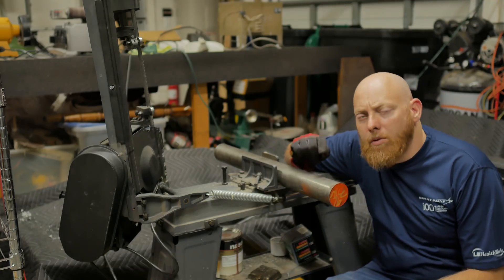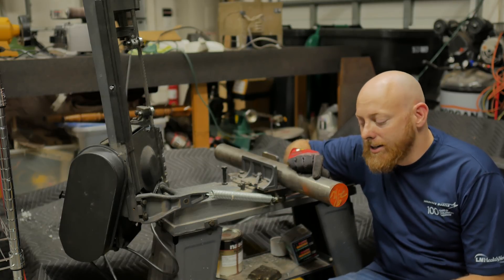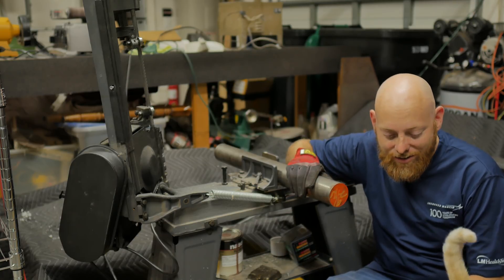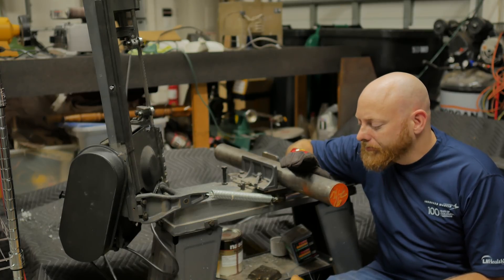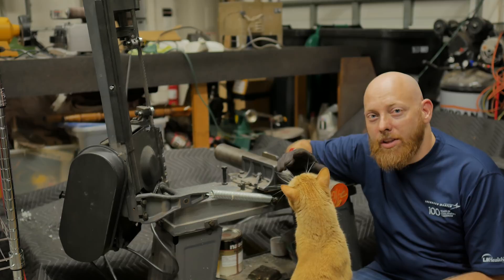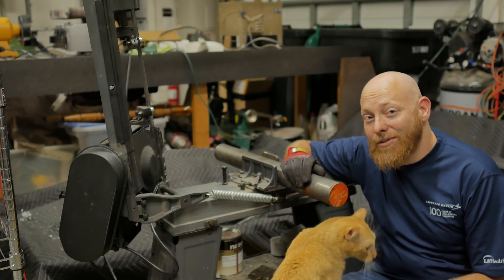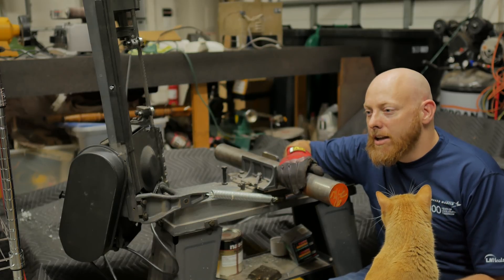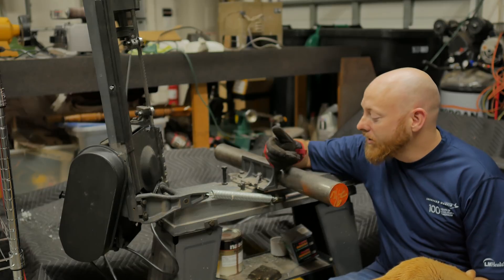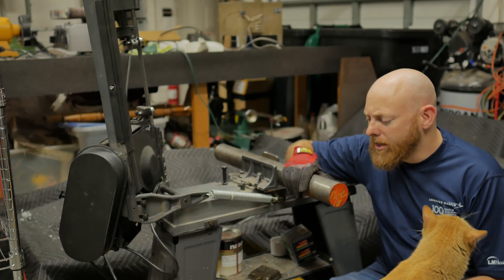Now that the spindle shaft is done, we're going to go ahead and make the housing for it. I'm going to start with this solid bar. Now this is totally overkill for what we're doing. It would be much better if I started with a heavy wall tube, but I couldn't find anything for a reasonable price. Online Metals and McMaster, it was like a $70 piece of steel. And this solid bar was a whole lot cheaper at my local steel supply, so we're going to go with that.